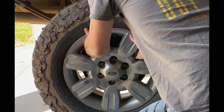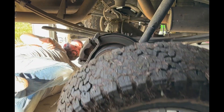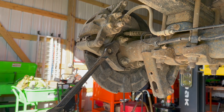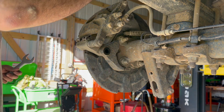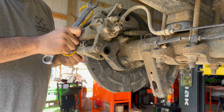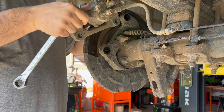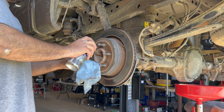All right, so we got the tires off. Now what we're going to do next is go ahead and take all the brake calipers off by removing the bolts and hanging the calipers up. We're also going to take the brake rotors off and any other assembly parts that need to come off to prepare to get to the axle shafts.